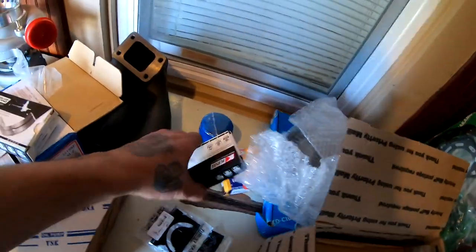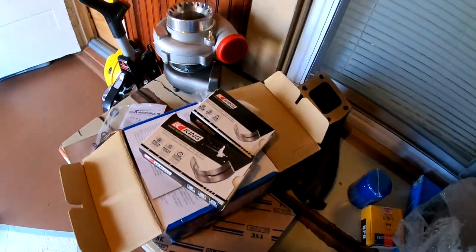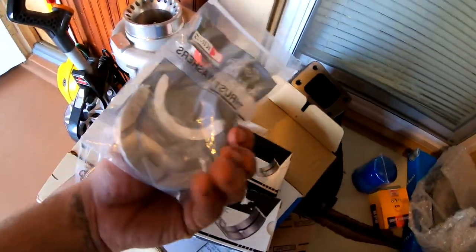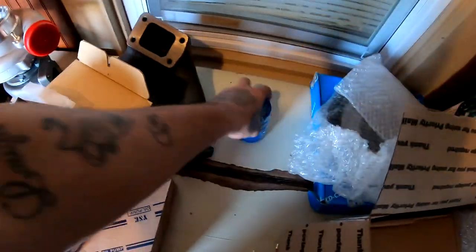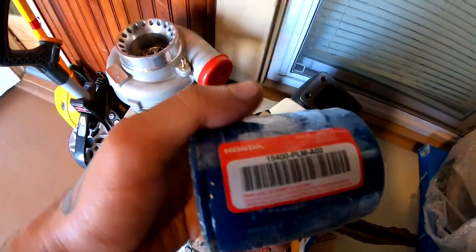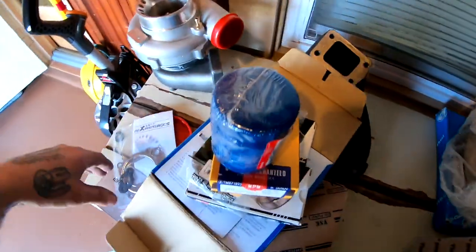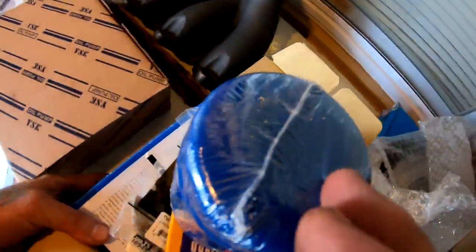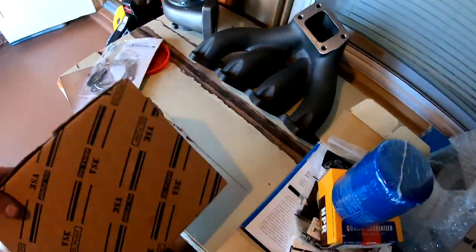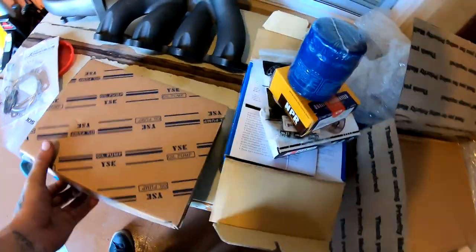I also got my bearings - King bearings - thrust washers, the rings, an OEM filter, and underneath it all is the oil pump. This was all a kit that I ordered together.